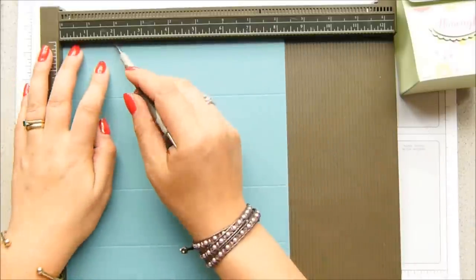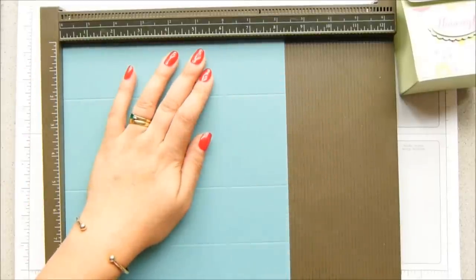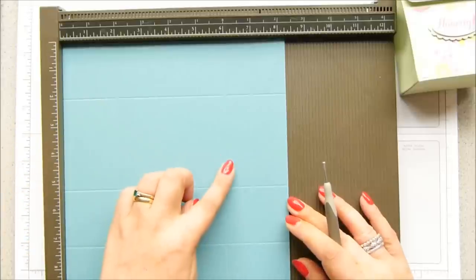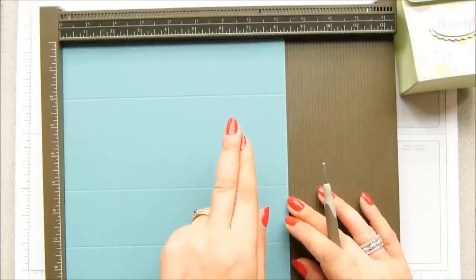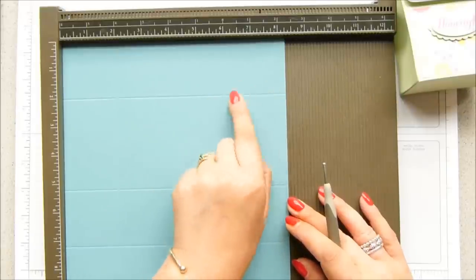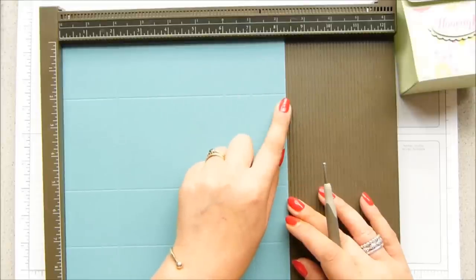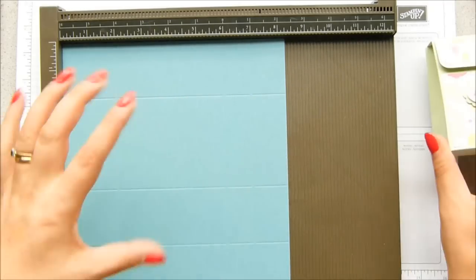Then turn it round and score it at two, at six, and at seven inches — which is five, 15, and 17 and a half centimetres. You've got a one inch gap there and one and a quarter there, which is two and a half centimetres — and about three and a half centimetres on the other. So that's what gives you the shallow top but the deeper part here.